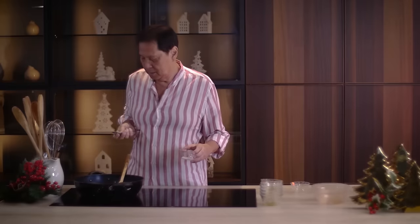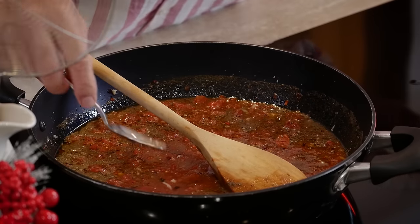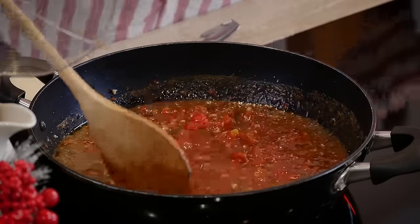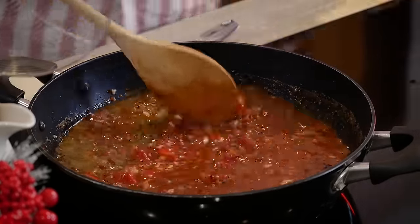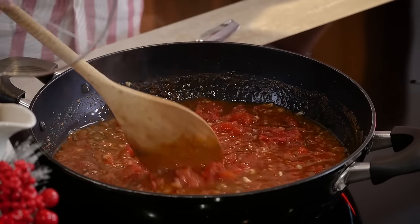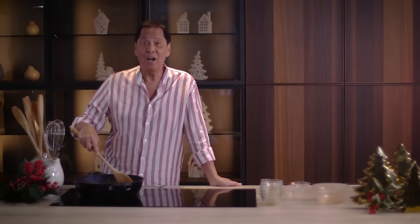Just a little bit of salt. Mix everything together and simmer this a little bit. This sauce is done — let's just wait for our meatballs.